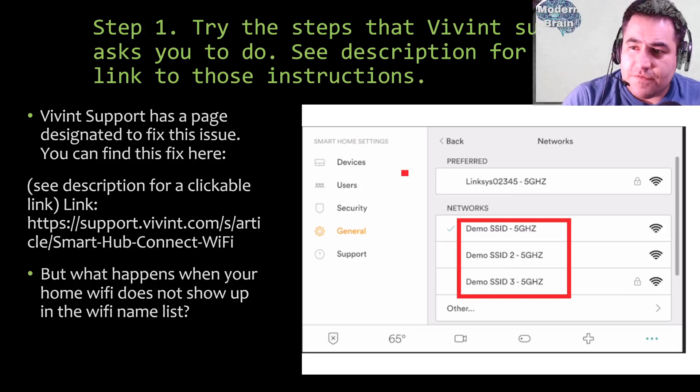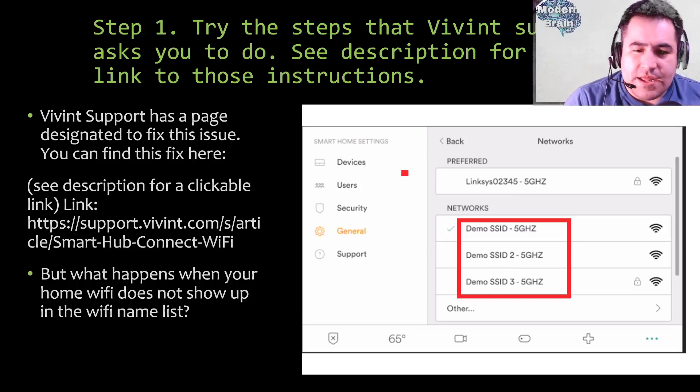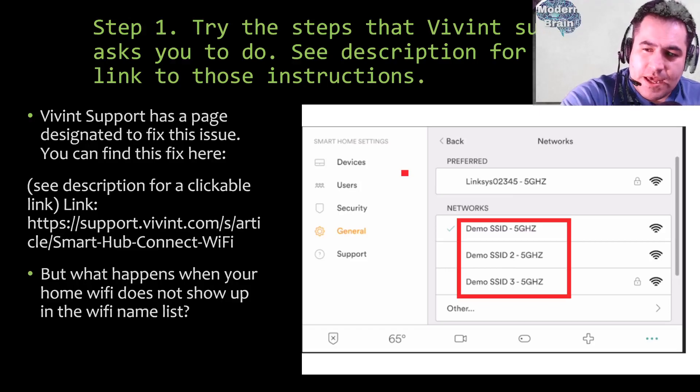Step one: try the steps that Vivint support asks you to do — see the description for the link to those instructions. Vivint support has a page designated to fix this issue; there's a clickable link in the description below this video. But what happens when your home Wi-Fi does not show up in the Wi-Fi name list? The solution from Vivint support will ask you to go to Settings, then General, and find your home network to connect to it.